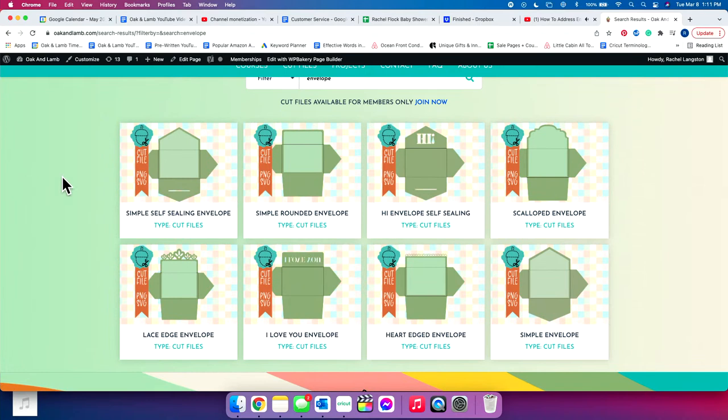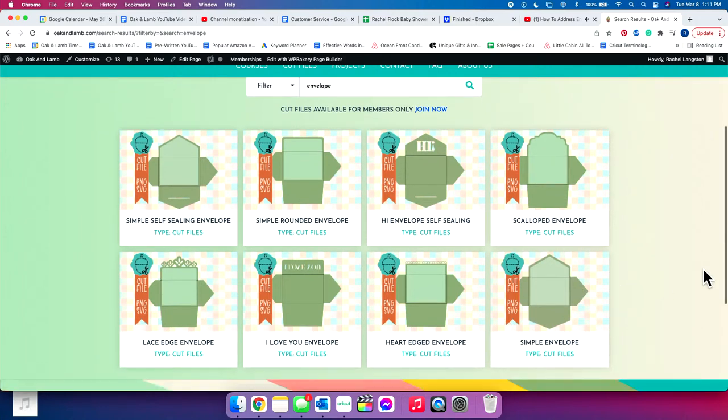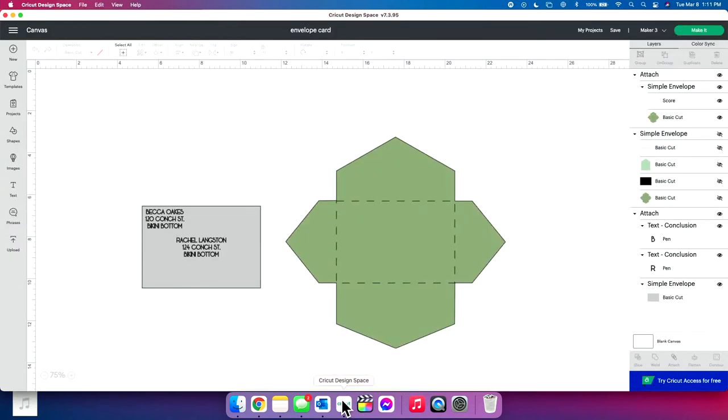So we have a simple self-sealing rounded envelope, one that says 'hi,' a scalloped one that has like a beautiful lacy edge, one that says 'I love you' with a heart edge — it's really small, detailed, and adorable. And then this is the one I chose, which is the most simple one in the bunch. As you can see, we have a lot of really fun ones. The self-sealing ones are really fun.